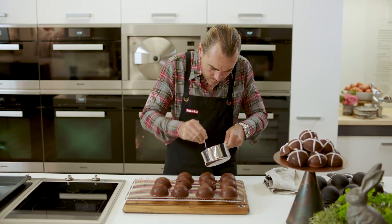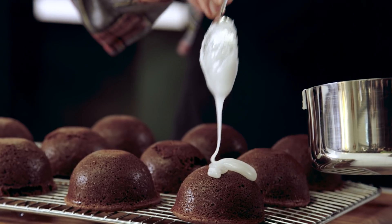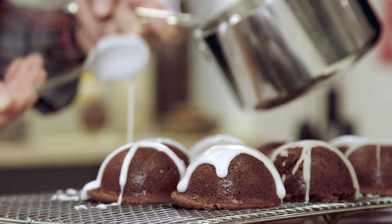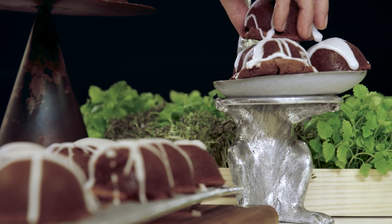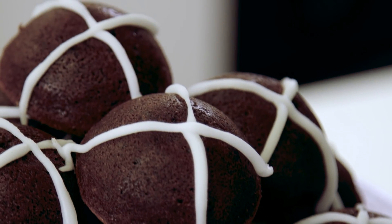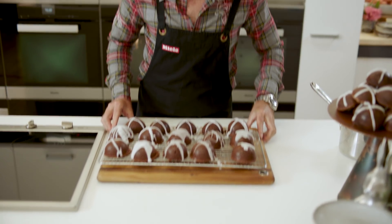There are a couple of different ways to apply the icing here. It should set straight away. I think you can actually do this recipe in around about 40 minutes. Give yourself an hour the first time, but once you get used to it, it's a very quick, convenient recipe. And look at these — have a go! Happy Easter.